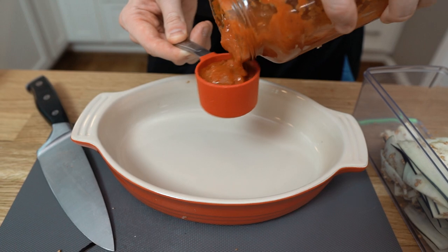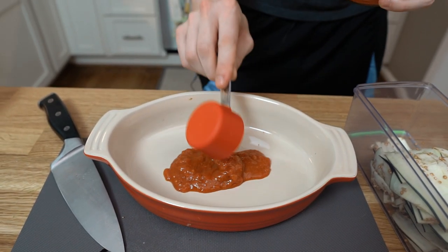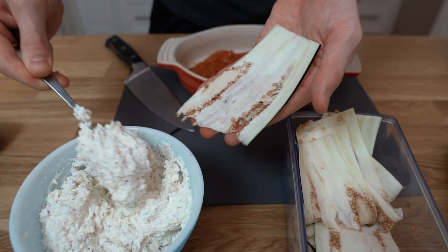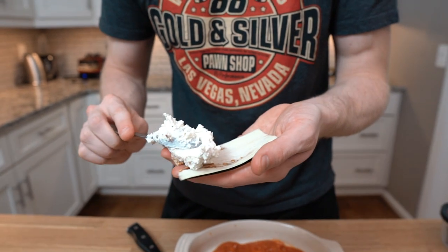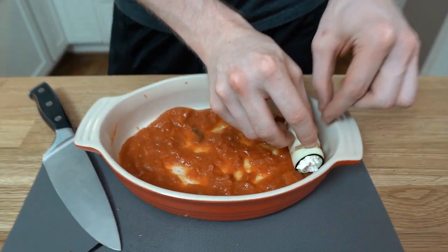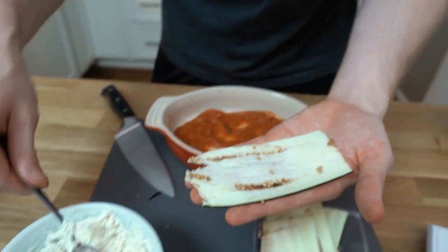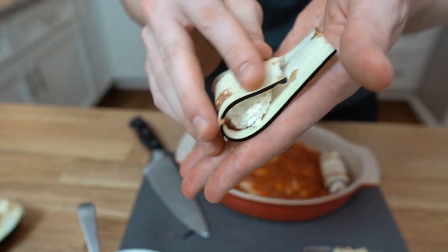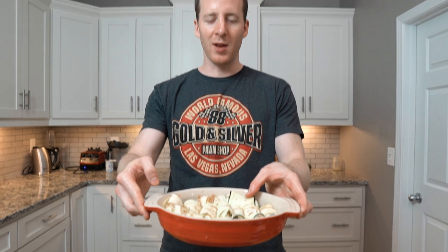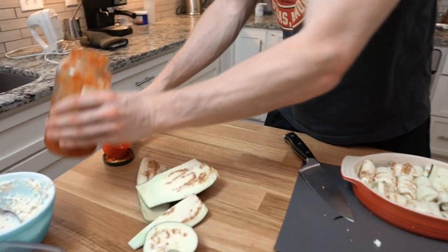We're gonna use about a half cup as the base layer — lay down a good base and spread that around. Now it's time to assemble. Take your filling, take your eggplant, and find the good ones. I like to fill these up pretty big — you mainly just want to be eating cheese; you don't even want to know there are any veggies involved. Just spoon the filling, roll the eggplant around it, and place it in the dish. Jam as many as you can in there. We're gonna top this with another half cup of marinara sauce for a total of one full cup.